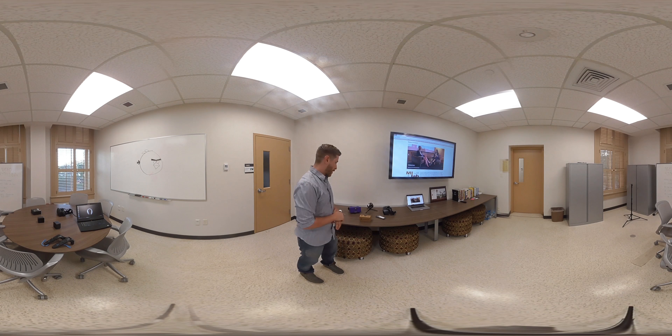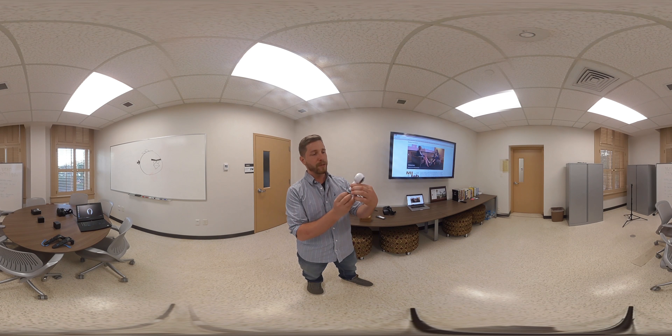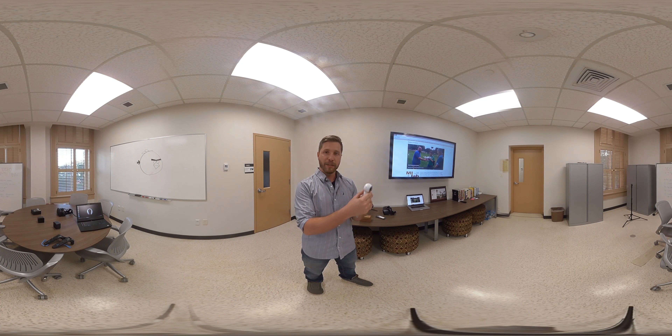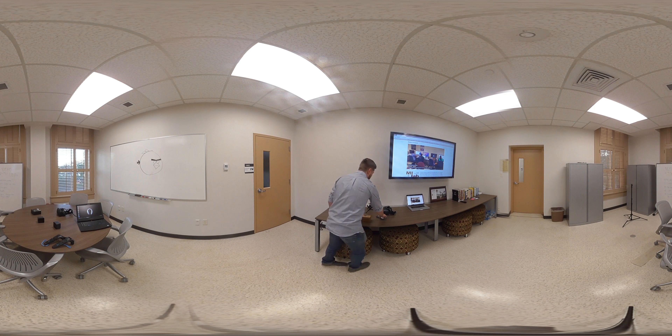We've also got some cameras that I wanted to show you. This is actually similar to the camera that you're going to be using when you come here — it's the Samsung Gear 360. Pretty easy to use; you just have to press record and press stop recording. You'll see that there are two lenses here, and you can simply press the record button and set this up on a tripod. You'll notice there's a tripod in the back of the room too. This is a really great little 360 camera.